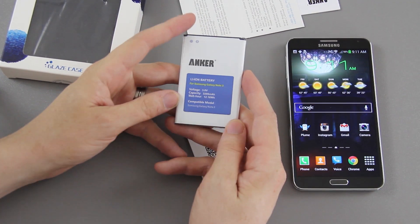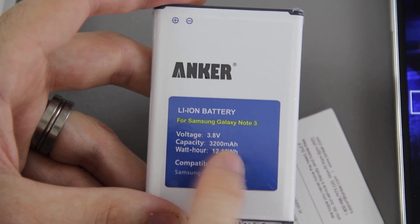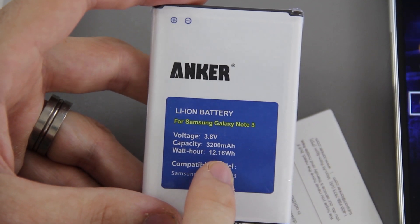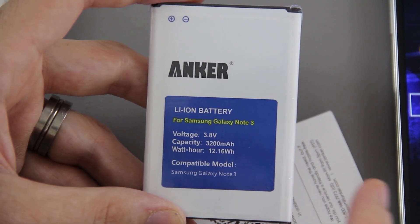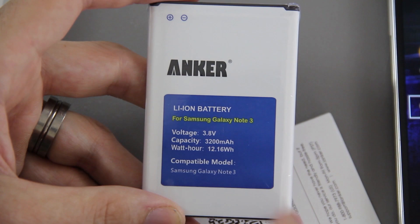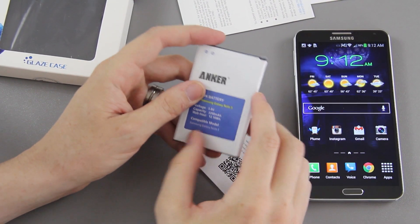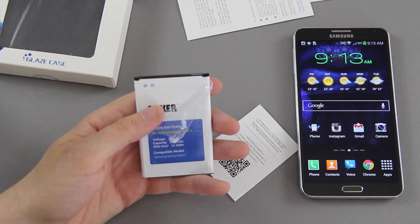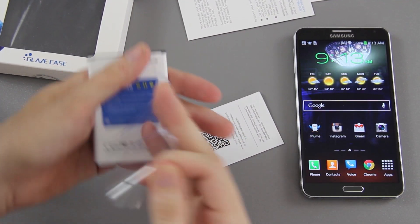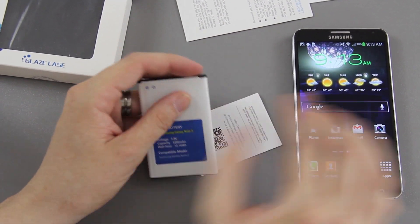We have our Galaxy Note 3 battery here, so we need to open this up. As you can see, we're dealing with 3200 milliamp hours — it says 12.16 watt-hours, voltage 3.8 volts, compatible model Samsung Galaxy Note 3. It does have some plastic wrap around it, so give me a second to peel that off. After a little bit of picking at the plastic, I was able to get it off. The battery should work just fine in the Galaxy Note 3.